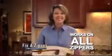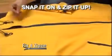Fix-A-Zipper works on any zipper, large or small, metal or plastic, in just seconds, guaranteed. Snap it on and zip it up with Fix-A-Zipper. It's just that easy.